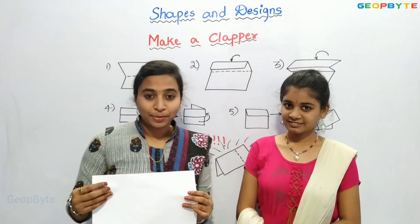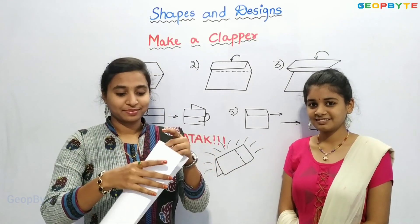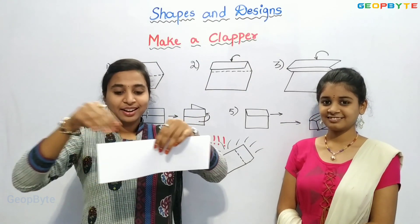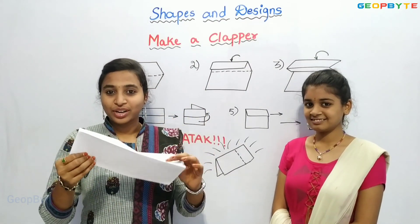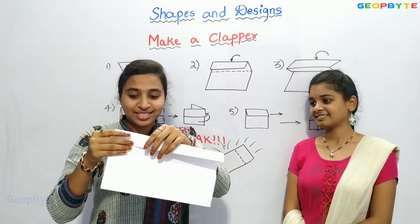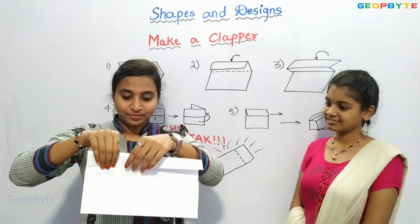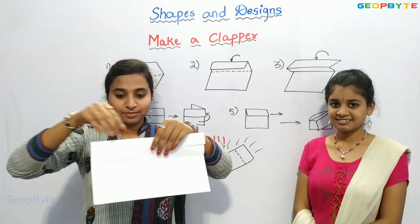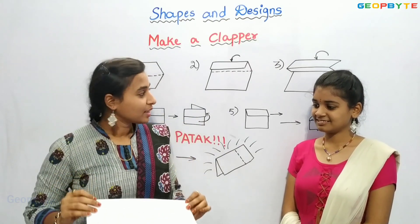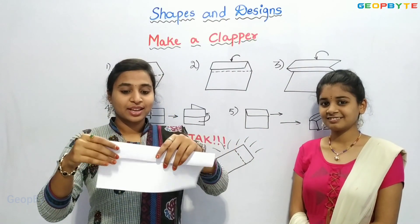After taking a paper, we will fold it into half. That is like this. After folding, we will open the paper and we will fold it like this. After folding like this, we will fold it reverse. That is like this.